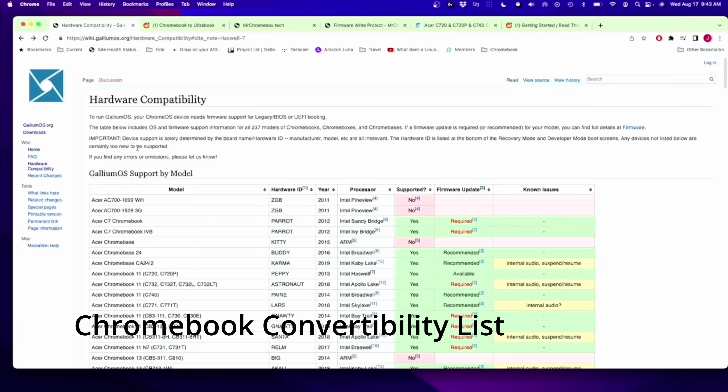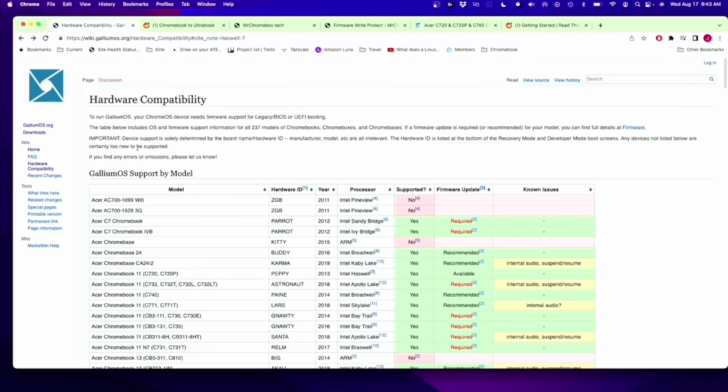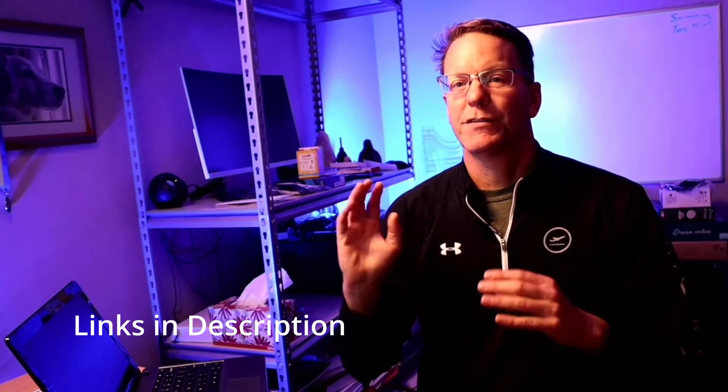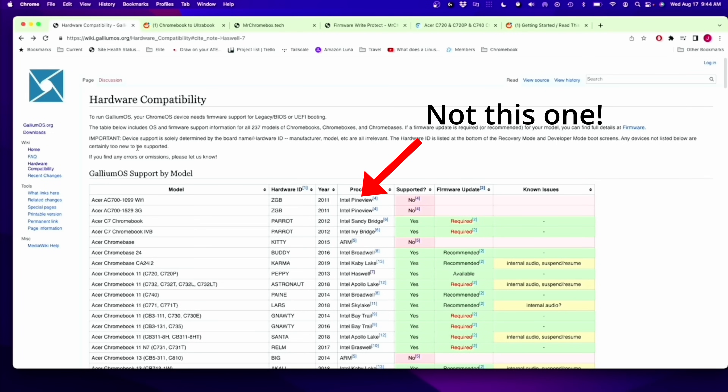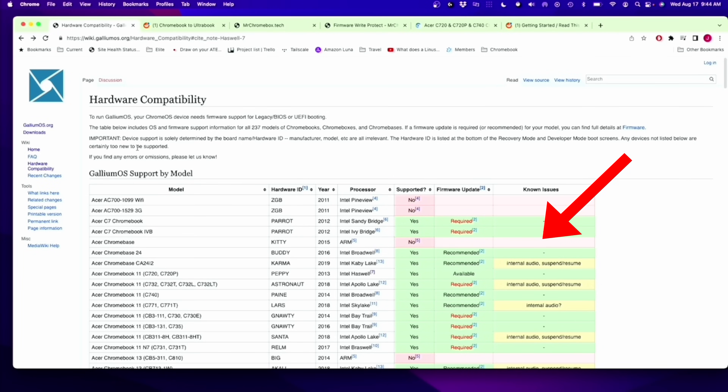So let me show you some resources. For hardware compatibility, in order to do this, you need to go to gallimus.org and the hardware compatibility list. I'll leave links in the description to all the different websites you need. Most Intel devices are supported, but not all, and ARM devices are not supported if you want to install a different operating system. When I tried to do this 10 years ago, there wasn't any list like this where you could just look up if your device was supported or not.